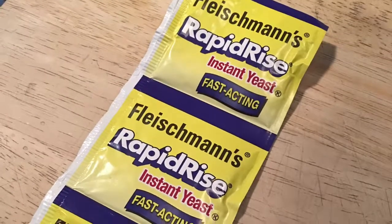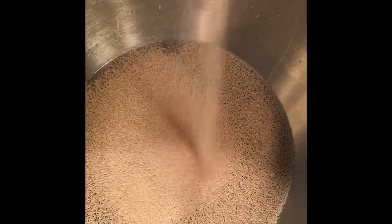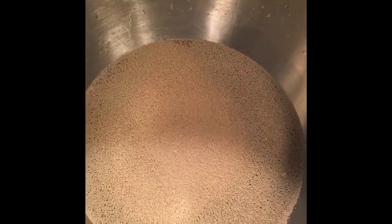There's that instant yeast. You just cut it open, put it in about 110 degree or so water. Let it sit for about five minutes and then what will happen is it'll start to bubble up and get foamy, and that's what you want to see.